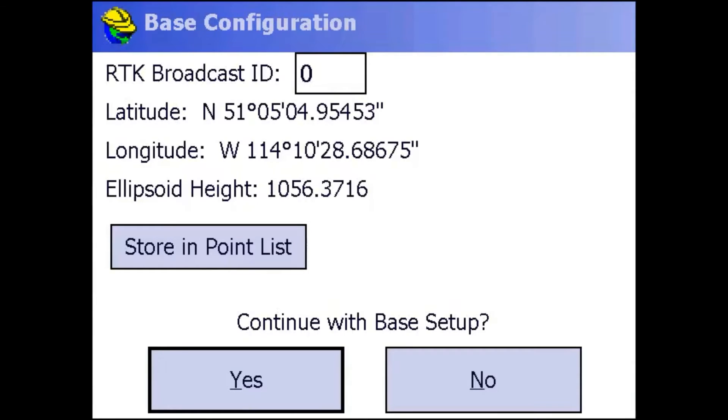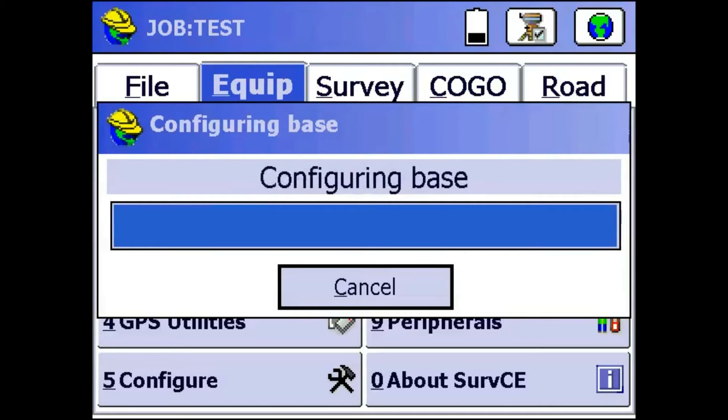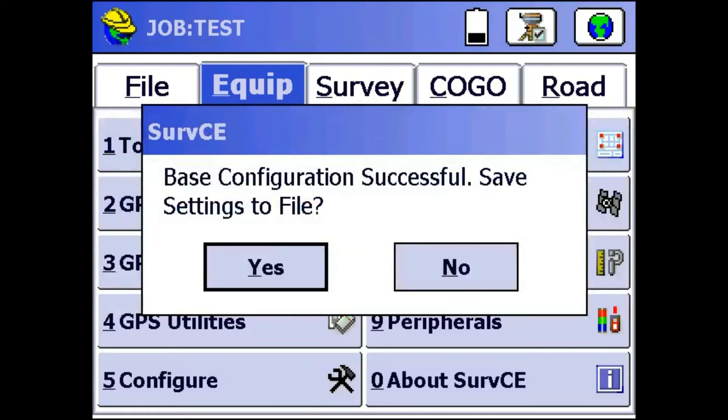Once that's done, I'm just going to click Yes to continue with the base setup. Then I'm not going to save my settings to file, but you can if you want to.